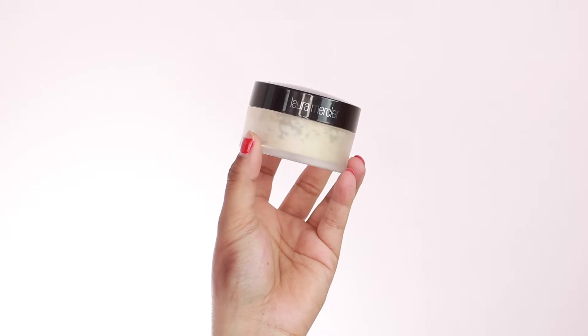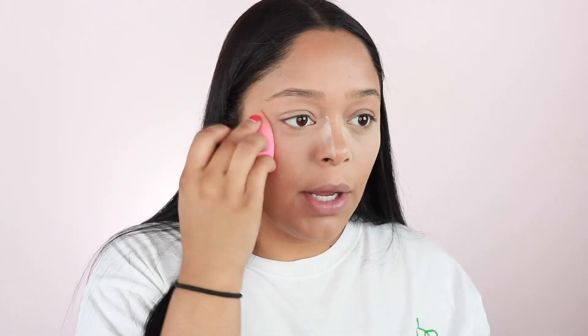Now we are going to set the under eyes. I'm just going to use the Laura Mercier Translucent Setting Powder — I press the powder in. So instead of wiping the powder away when you're baking or setting the under eyes, it's better to press the powder in as if you were still blending out your concealer. My chin gets oily, so I'm going to bake here.